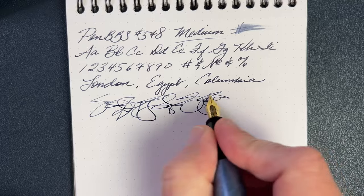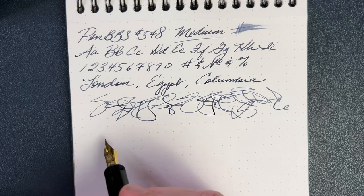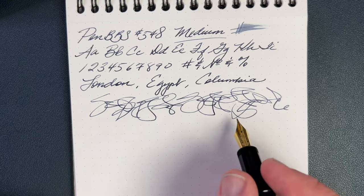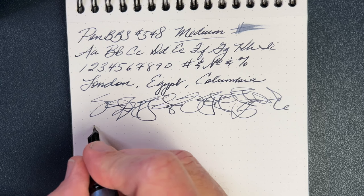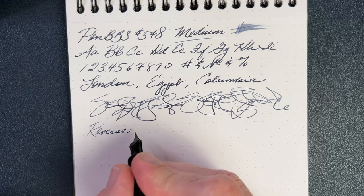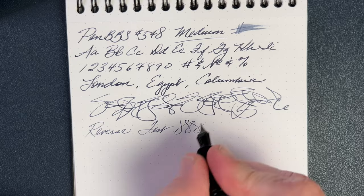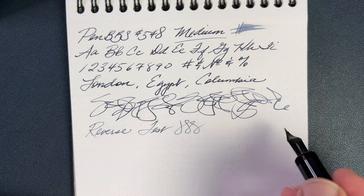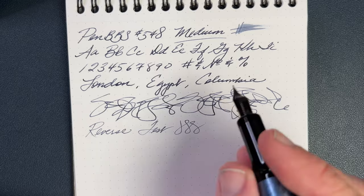There was a skip there and I think that might have been me, not the pen, because I'm not seeing any other indication that it would be the pen's fault. One thing I often forget to try is reverse writing — let's see how it does. Oh — I'm surprised. That's a really nice reverse writer. You get a really nice extra fine to extra-extra fine line. That actually does okay on that test — that's not bad at all.